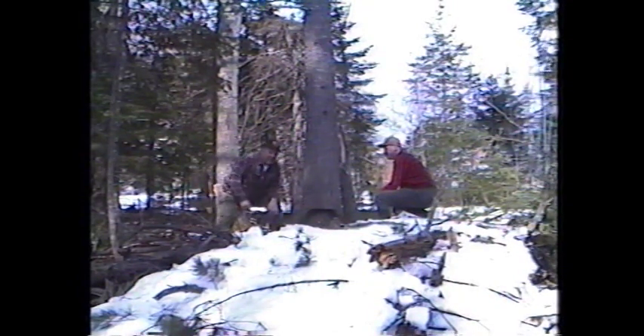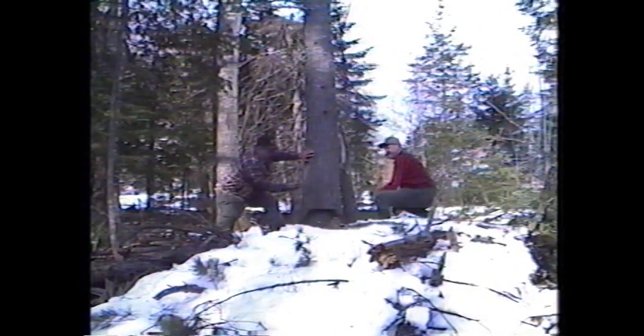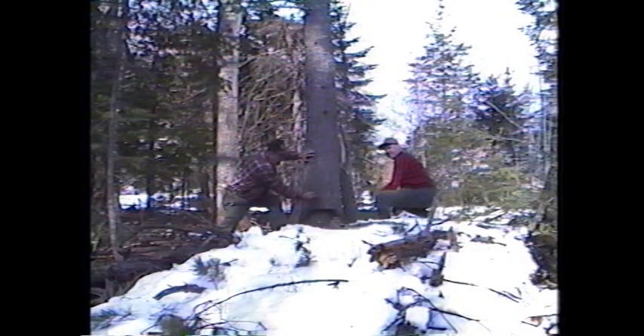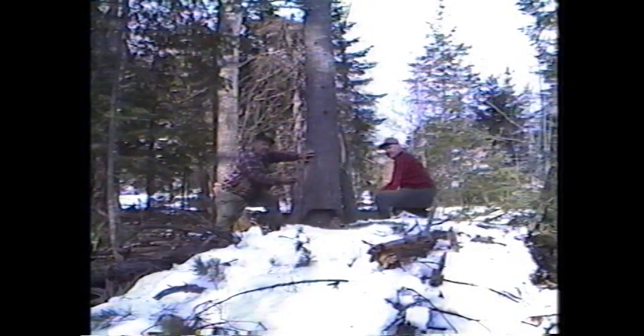Now what we're going to do here is we're going to cut this pine tree down. This is not a real big pine tree. What we're going to do is cut into this about three inches, and then we're going to chop it out into a notch. It's also the hinge — it's the direction this tree will fall. That's the purpose of this, so when they cut it, it won't split.